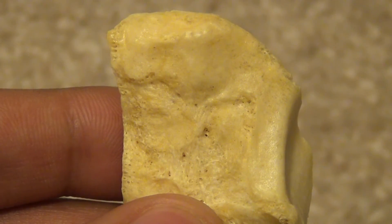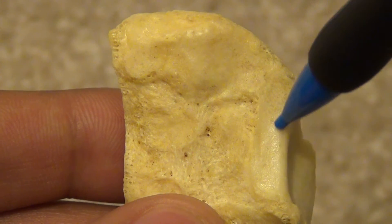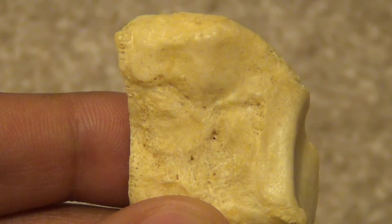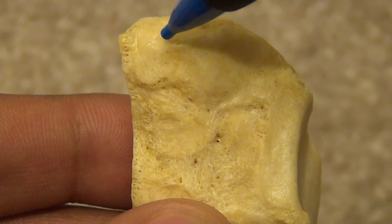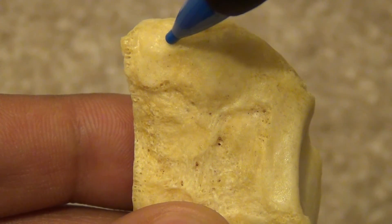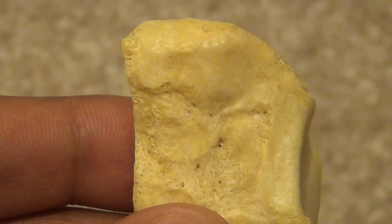The lateral surface contains an L-shaped articular facet that runs along the posterior and superior border, which is for the second cuneiform. At the anterior superior aspect, there is an oval-shaped articular facet for the base of the second metatarsal. This articulation is held together by Lisfranc's ligament.